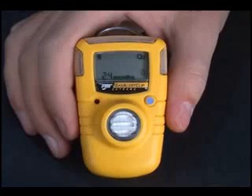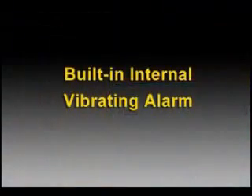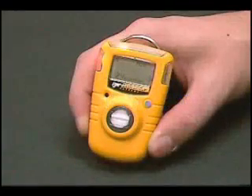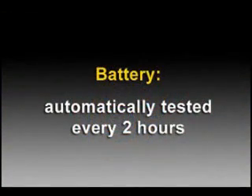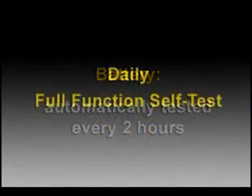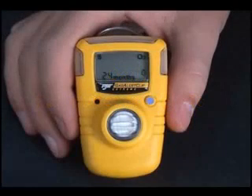The Gas Alert Clip displays a check mark to confirm that the instrument has passed the self-test and is ready for use in the field. The built-in internal vibrating alarm activates in sync with the audible and visual alarms. The battery is automatically tested every two hours. The full-function self-test is unique to BW instruments.